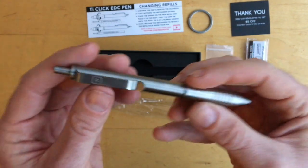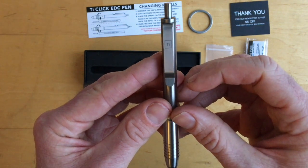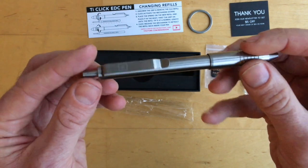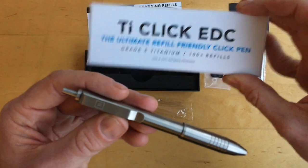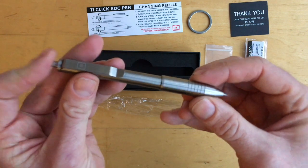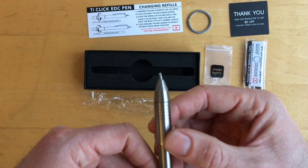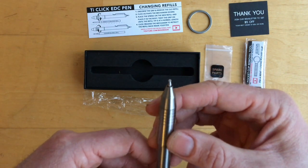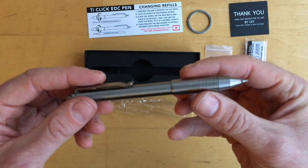There's a nice clip here. It says TI on it — that's really the only marking on the pen. No Big Eye Design logo, no other logos — all of those are on the box. It just says TI, like titanium, since it's a titanium clip and a titanium pen. On the end of the pen there's a little rubber ball. I haven't used this yet — I just wanted to show what came in the box, and then I'm going to use it for a day and come back to finish the video.